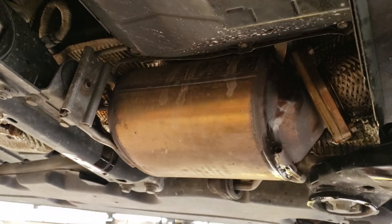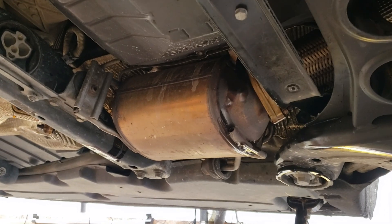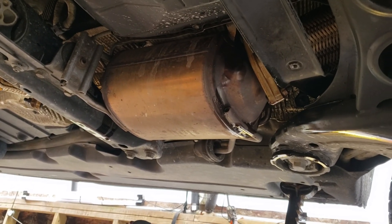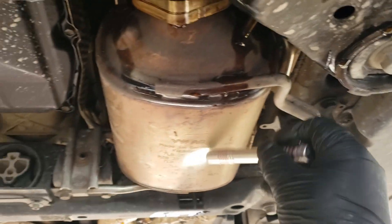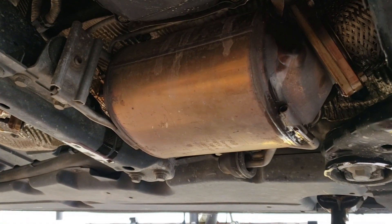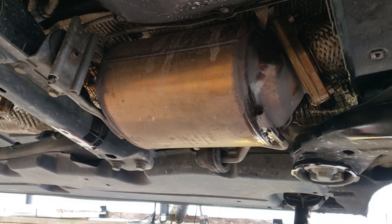We have our DPF underneath the transmission on the left driver's side. This is what's causing our check engine light with fault codes for DPF regeneration. On the Q7s, the Toregs, and the Cayennes, this is located underneath the vehicle — it's this big tank right here. This thing is the bane of a lot of diesel owners' lives because at around 140,000 miles they go kaput and fail.